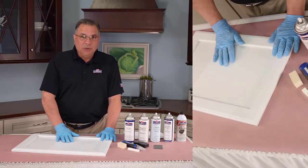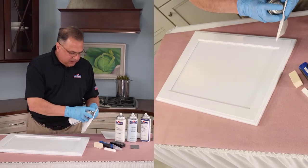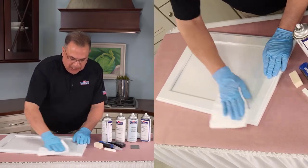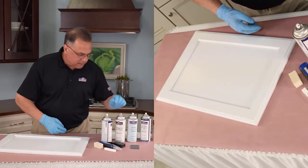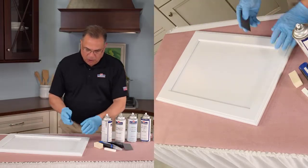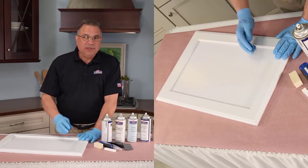The first step, just like before, is to give it a little bit of quick clean — all you're doing is making sure any dirt or grease is wiped off the door. The second step, and this time it's really, really important, is sanding.